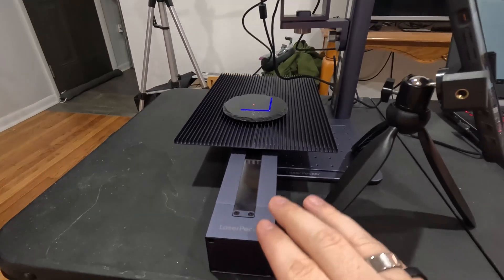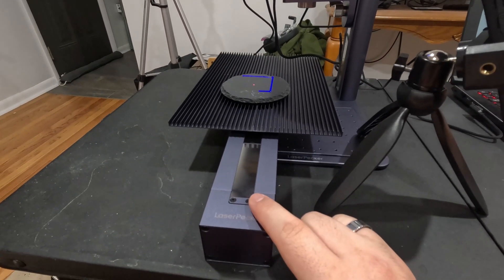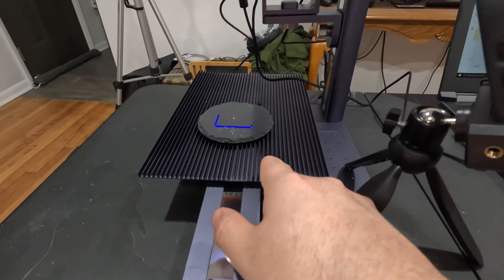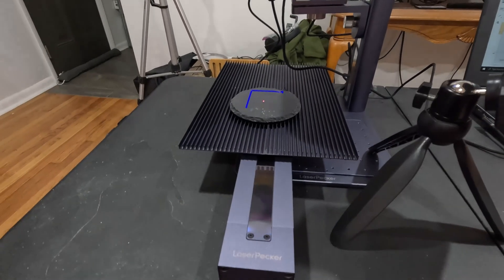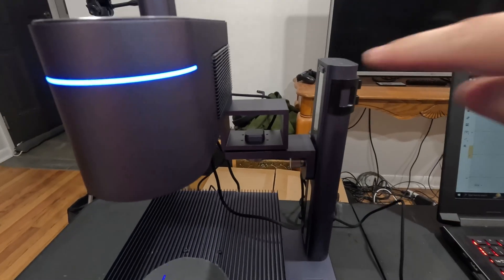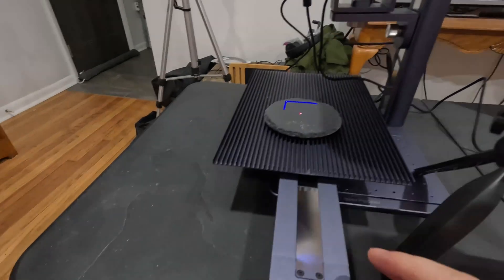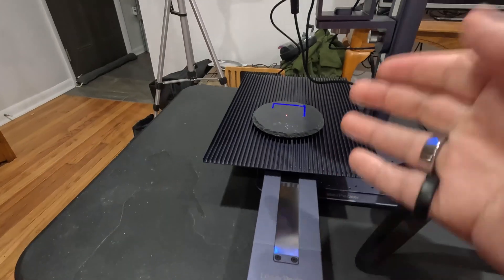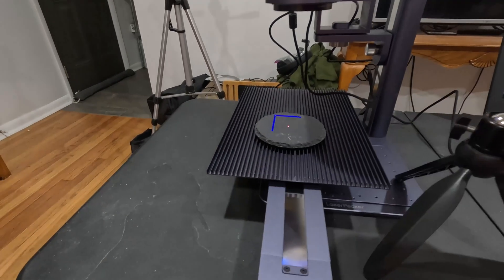Right now I do have the extension tool set up here. It's really easy to assemble. The base comes assembled. You then put this plate on with three screws, this plate on with three screws, then you plug it in and you're good to go. You do have this extension tool too, which helps bring out the laser's area because you're losing some height here, so it raises that amount of height and brings it out so you're more centered on the plate.